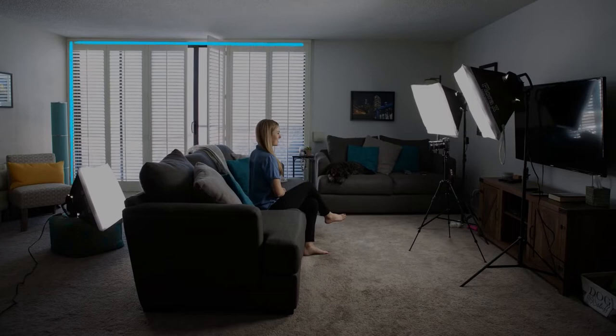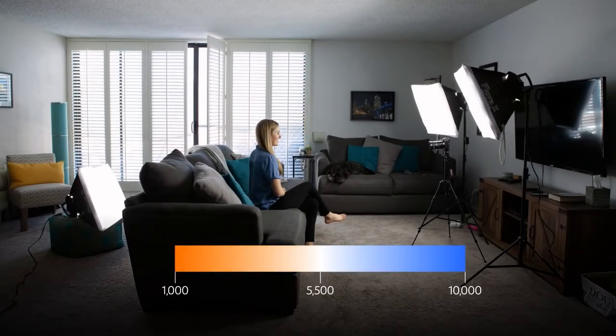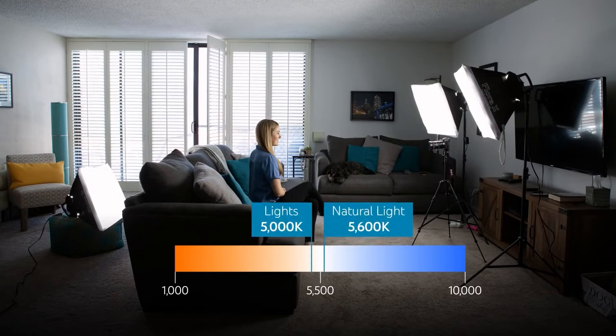So instead I had to place it directly behind the couch for a little kicker off my head. I left my windows open so I can illuminate that back wall. I'm not getting any weird color shifts that would complicate my white balance because the color temperature is already so similar — about 5,000 Kelvin for my lights and 5,600 Kelvin for the natural light. The result is soft, even lighting on the subject, with the background wall getting a nice gradient from the window but not overpowering the brightness of the subject in the foreground.